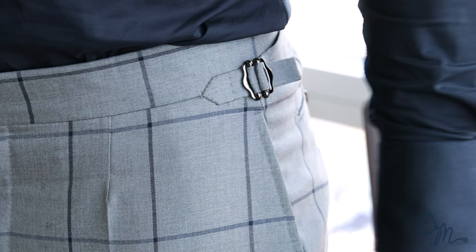Your suit pants should fit comfortably without the need for a belt. In fact, the best quality suit pants are made without belt loops. They're made with little hinges and attachments on the sides to make small changes in case you gain a pound or two.